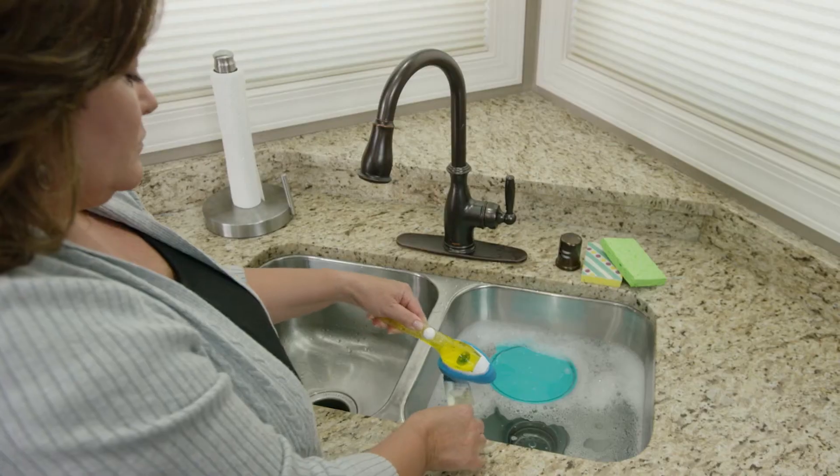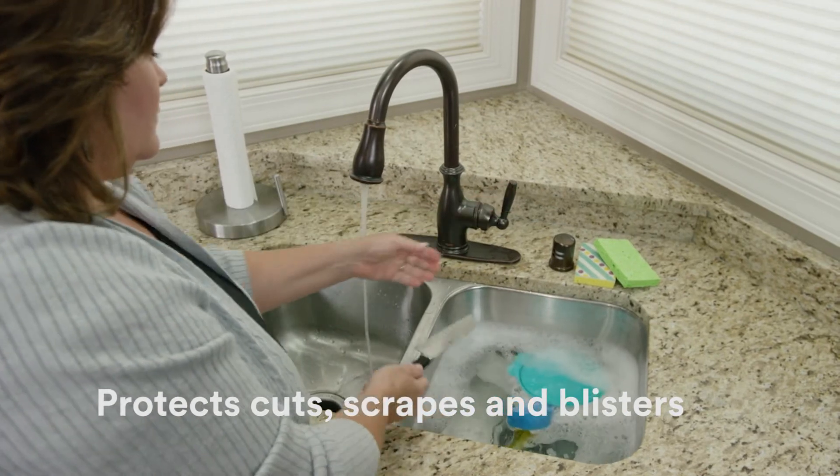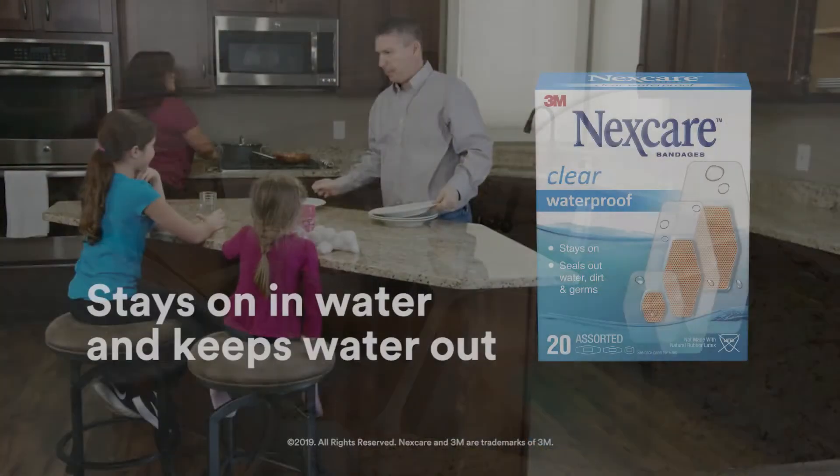This thin, comfortable bandage even stays on in water, keeping water, dirt, and germs out. So you can rinse and repeat without worries.